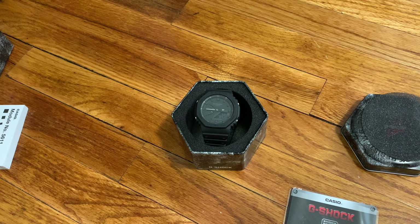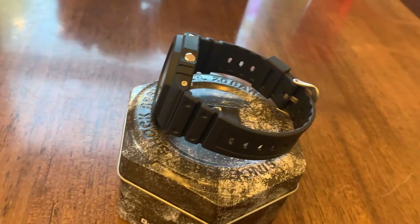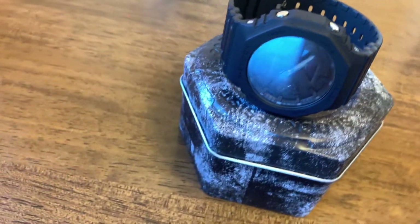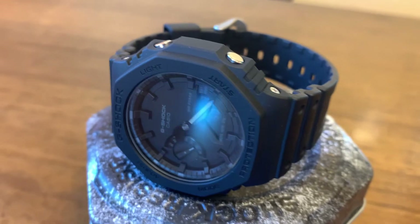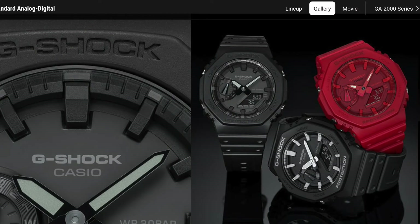So what do I think? I'm a big fan. I love how it sits in between the 5600 and 6900 series. It's aesthetically pleasing — I love the blackout, the negative display, the legible hands, and the awesome backlight. It has all the features of a G-Shock I like while still being slim enough to slip under a cuff. Like most G-Shocks, it comes in other colors and color schemes so you can find one that matches your personality. Leave a comment below and let me know what you think. Thanks for watching — don't forget to like and subscribe.